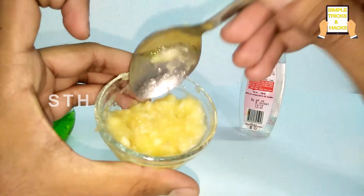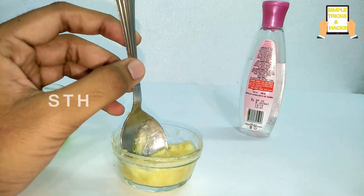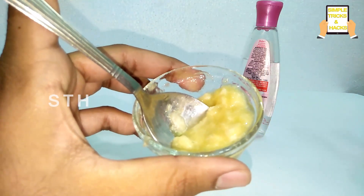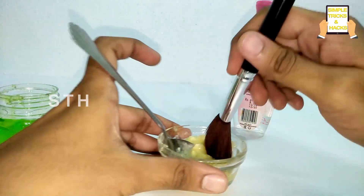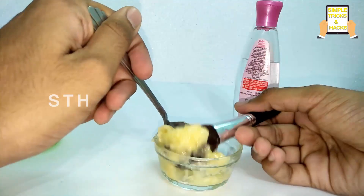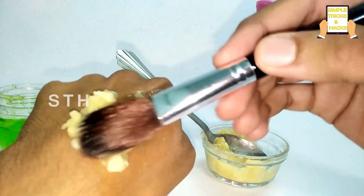This is how the paste will look like. Now you need to apply this on your face to get rid of wrinkles. Since I'm recording this video myself I'm unable to show this on my face, so I'm showing it on my hand, but you have to apply this on your face. Apply it and keep it for 30 minutes.